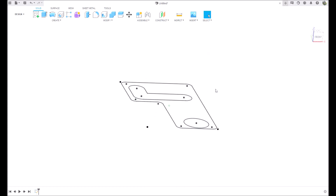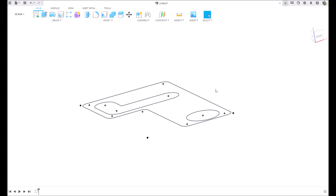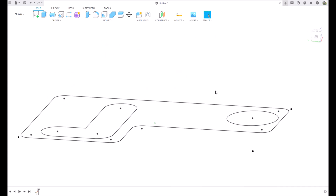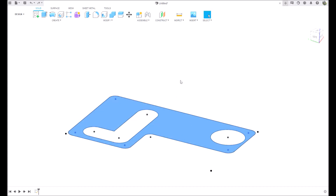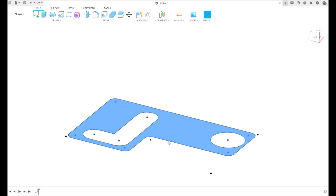I'm still using my Space Mouse and CAD Mouse from 3D Connections - getting used to that. I'm really starting to like it; it's taking some time but I'm really enjoying it. So we're going to take this and extrude it - I'm going to right click, hit extrude, five millimeters.